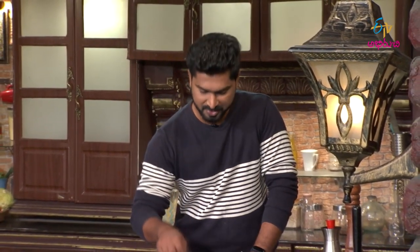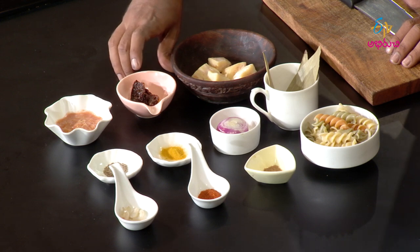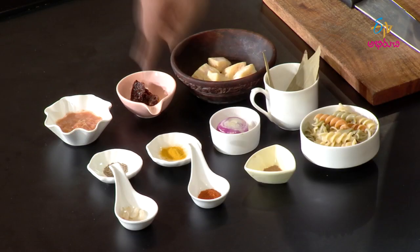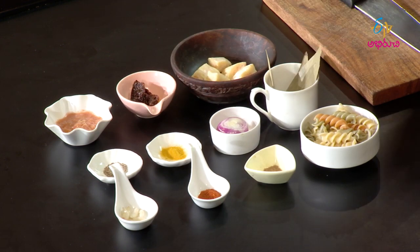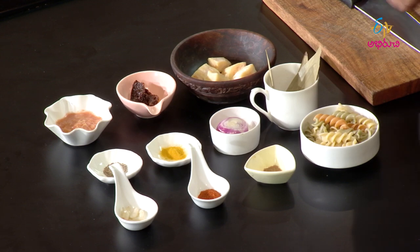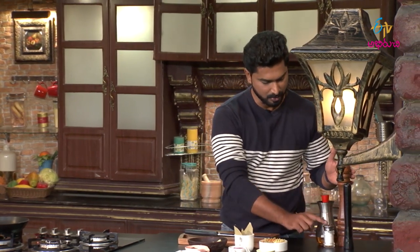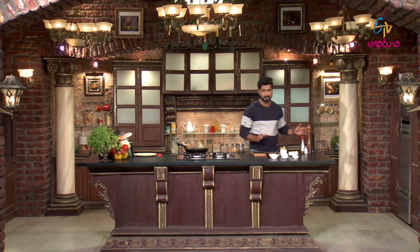We are using fish - we have cut fish into cubes. We have sun-dried tomatoes, tomato puree, cumin, turmeric, onion, bay leaf. Here for pasta we chose fusilli pasta. We also have dried onion powder, paprika, garlic, lemon juice, oil, salt, and black pepper.